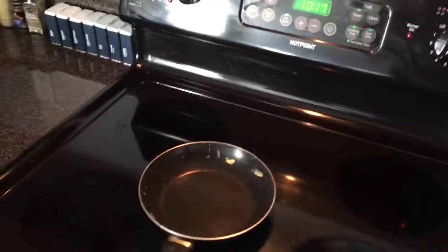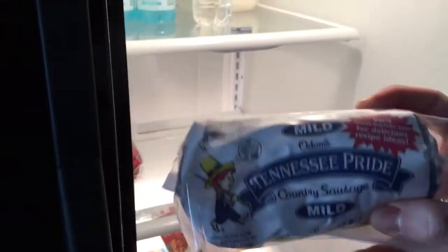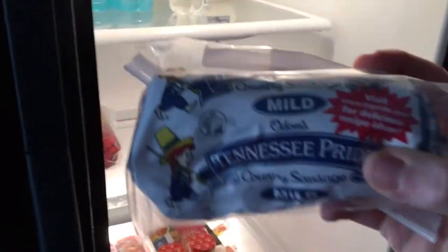What is going on everybody, this is Random Topics with Fumy. Today we are back in the kitchen with another food review, and this time it is Tennessee Pride country sausage mild. This is ground sausage — here is what it looks like in the package. We have been having this for quite a while, so that already tells you that we like it a lot.